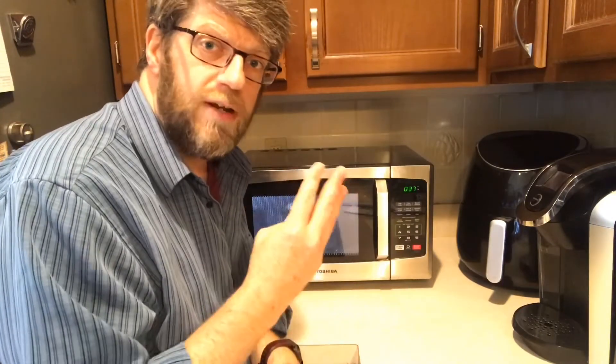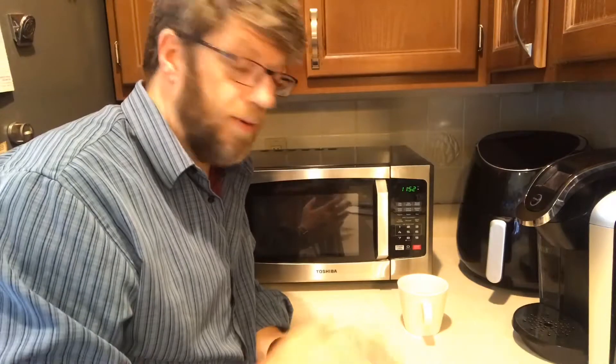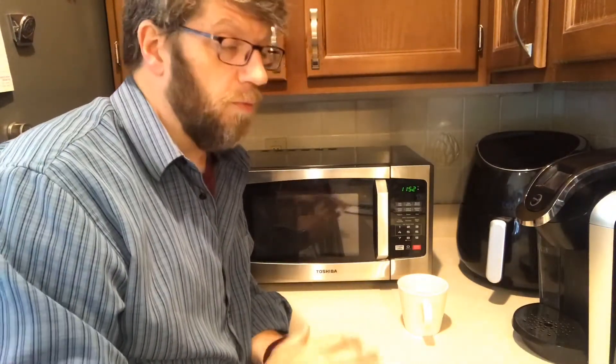So far, so good. The microwave has a lot of nice, simple features and it works pretty well. The muting of the beep is a wonderful feature.